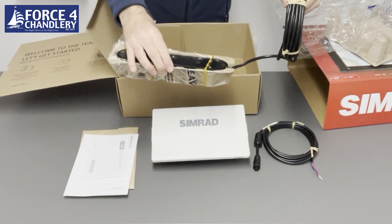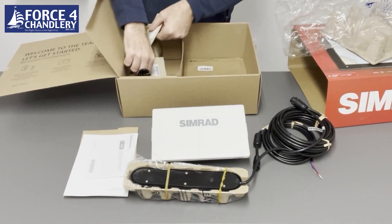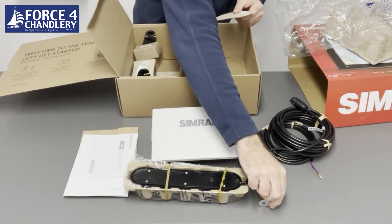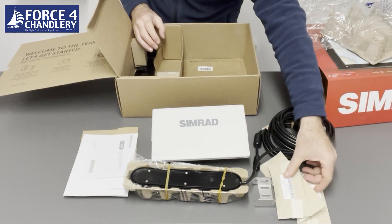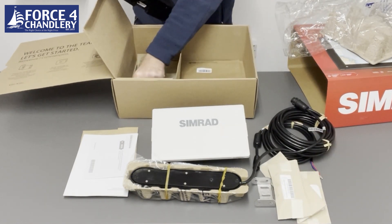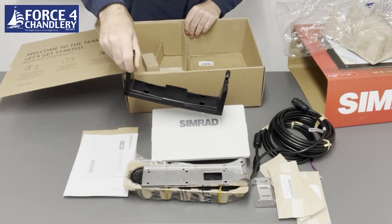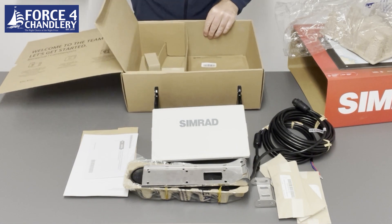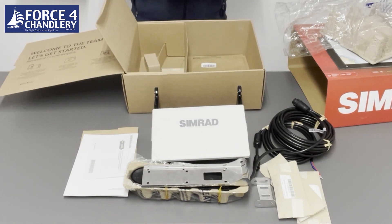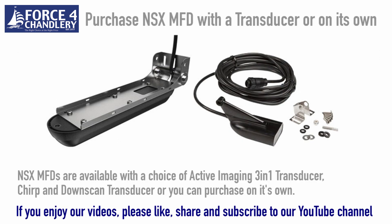This is the active imaging 3-in-1 transducer. And mounting hardware. And the gimbal bracket for the NSX.